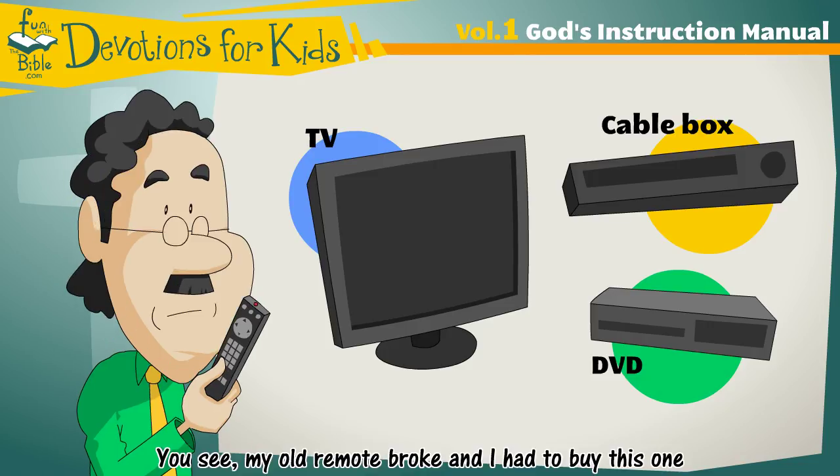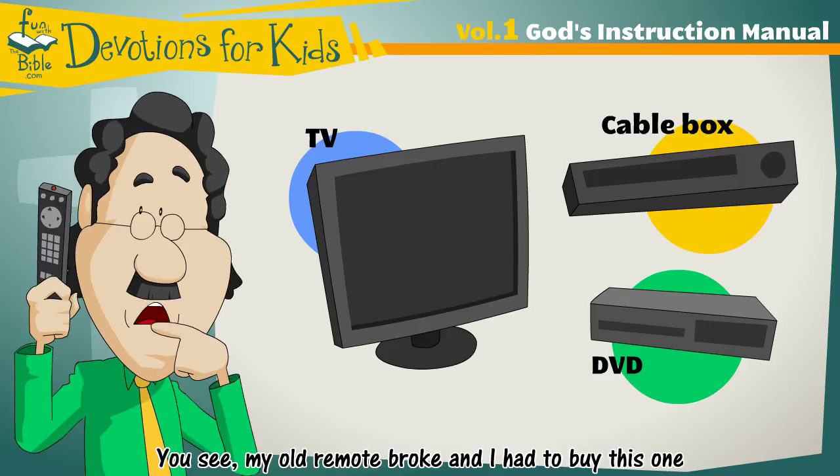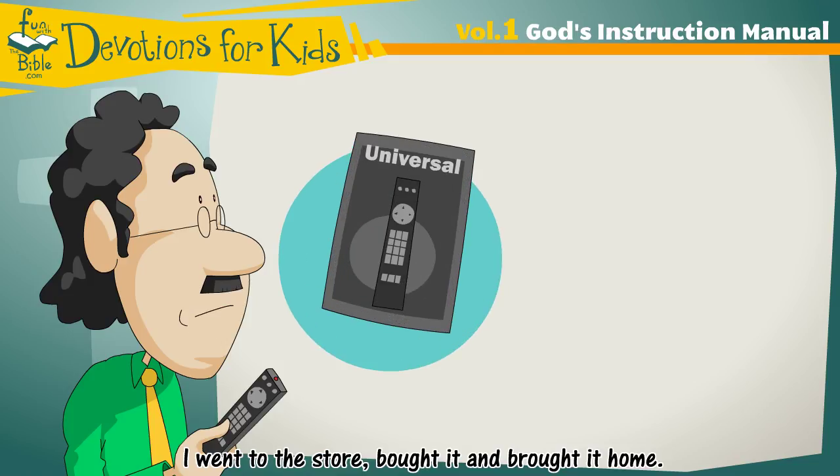You see, my old remote broke, and I had to buy this one. I went to the store, bought it, and brought it home.